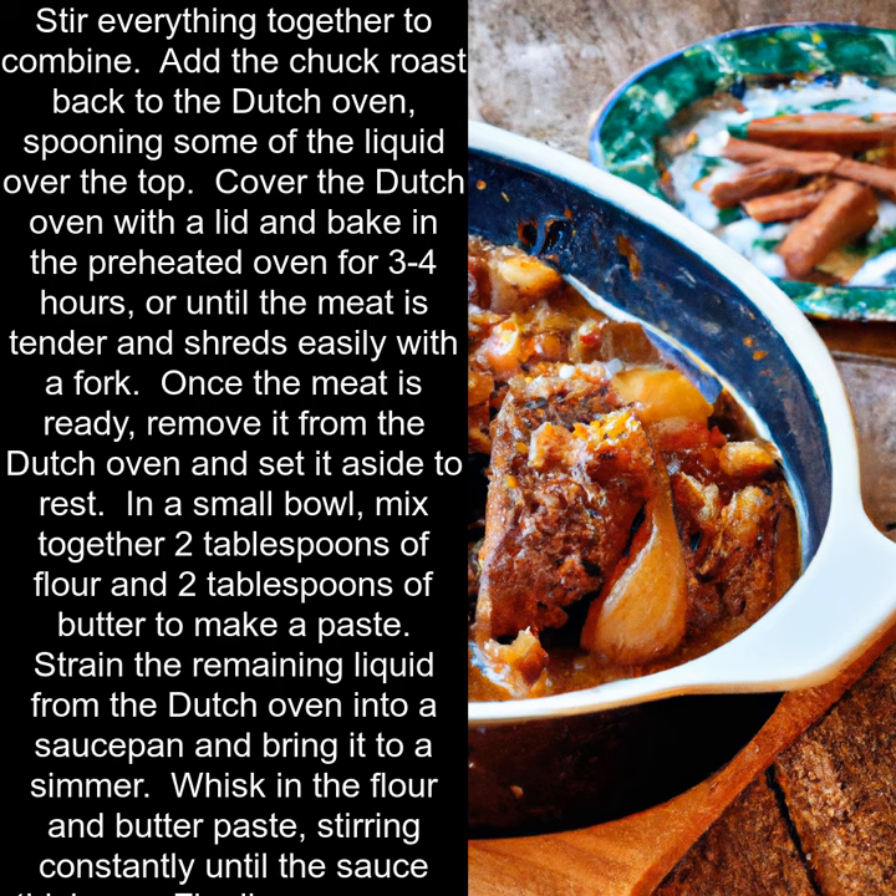Once the meat is ready, remove it from the Dutch oven and set it aside to rest. In a small bowl, mix together 2 tablespoons of flour and 2 tablespoons of butter to make a paste.